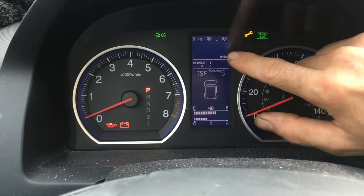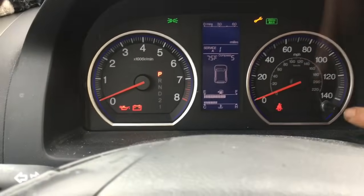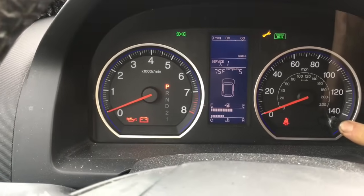On this particular car it's gone past the mileage. So once this screen comes up, you're going to take the button here and you're going to push it down and hold it for about 10 seconds.